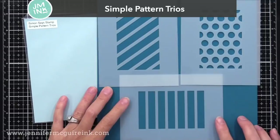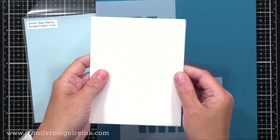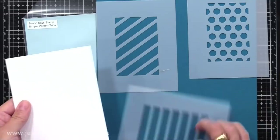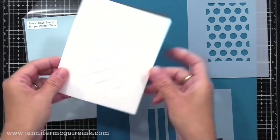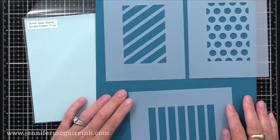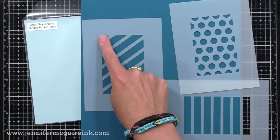Another stencil I'm excited about is this set of three called the Simple Pattern Trios. What's neat about these is the stencil size is four and a quarter by five and a half. So you put it onto your notecard, ink over that area, and you know your pattern is centered on the front of the card. There's the diagonal stripes, the horizontal stripes (which you could stamp sentiments into), and then the dot pattern, which I'll be using in my next video. It would also be fun to use ribbon for a bow, making it look like a wrapped package on the front of your card.